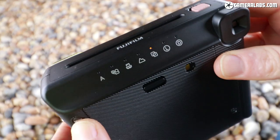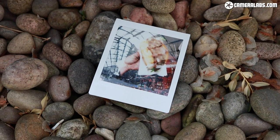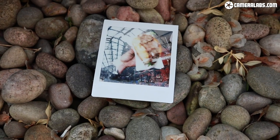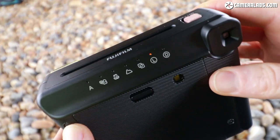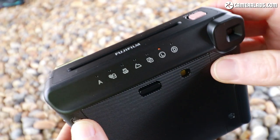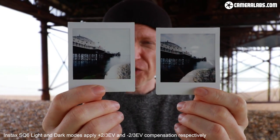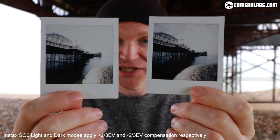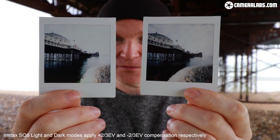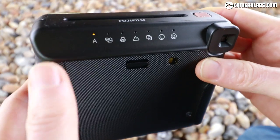The next icon is for double exposure — take one picture, then another, and it superimposes them together. For extra exposure control, there's L for light and D for dark. I took a shot with normal exposure and thought it might come out too light, but pressing D for darker gave me a better result. Press it again and it cycles back to A.